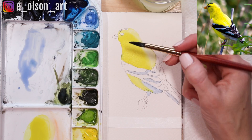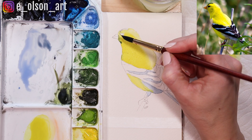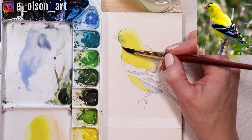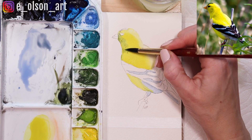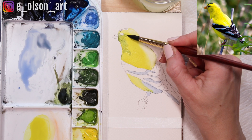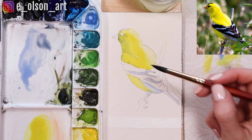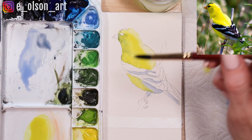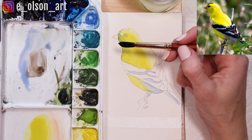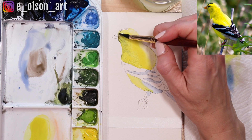In the shadow areas of the bird's head, while the paint is still slightly wet, I'm going to drop in some Indigo to create a shadow — it's going to look kind of greenish and that's okay because it reflects the environment this bird is in, surrounded by greenery. I'm doing it while it's wet because I want it to disperse with the wet paint and look really soft. If you want to neutralize that green a little bit you can introduce some brown, and that will help calm down the green color if you feel like it's a little too green.